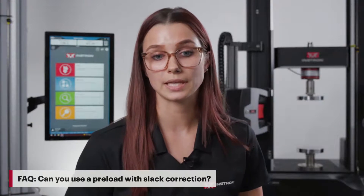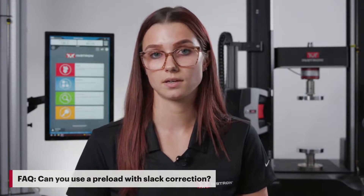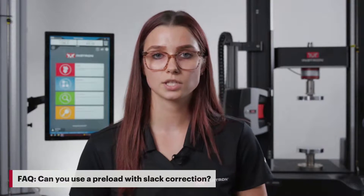So now that we've seen preload and slack correction, let's look at some frequently asked questions. Can you use preload with a slack correction? Yes, you can. It's best to use a preload only for specimens that have the ability to reach a preload value of one newton and also material that has a relatively consistent maximum force. For slack correction, it's used for materials that are either very fragile or very variable within the results. So it's more common to use one or the other.